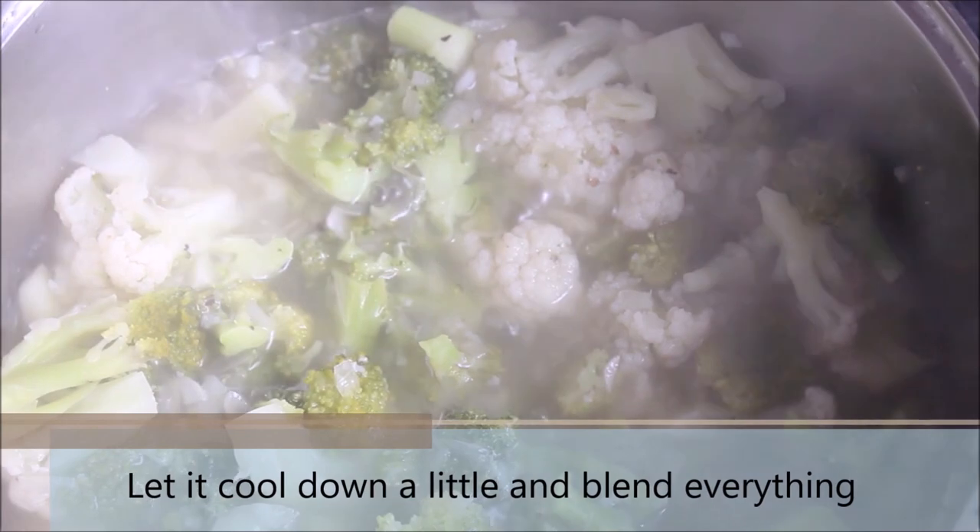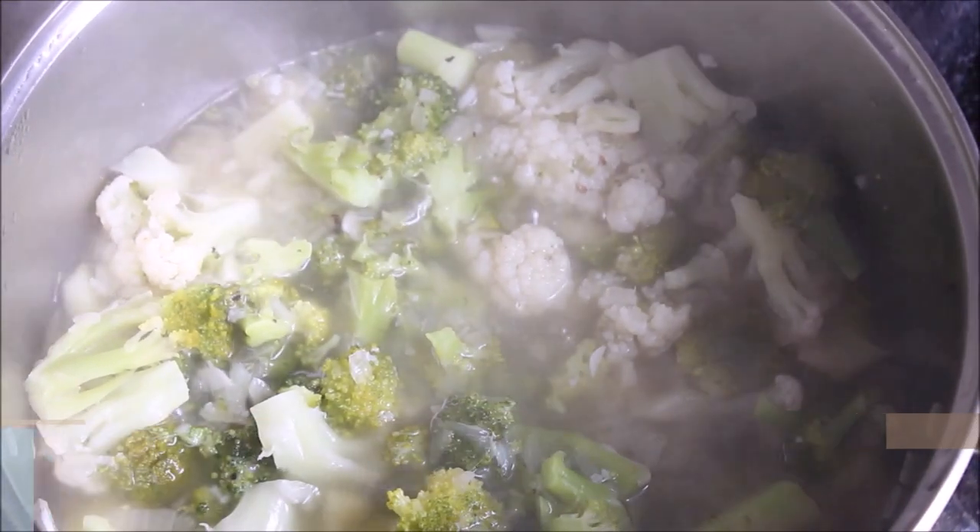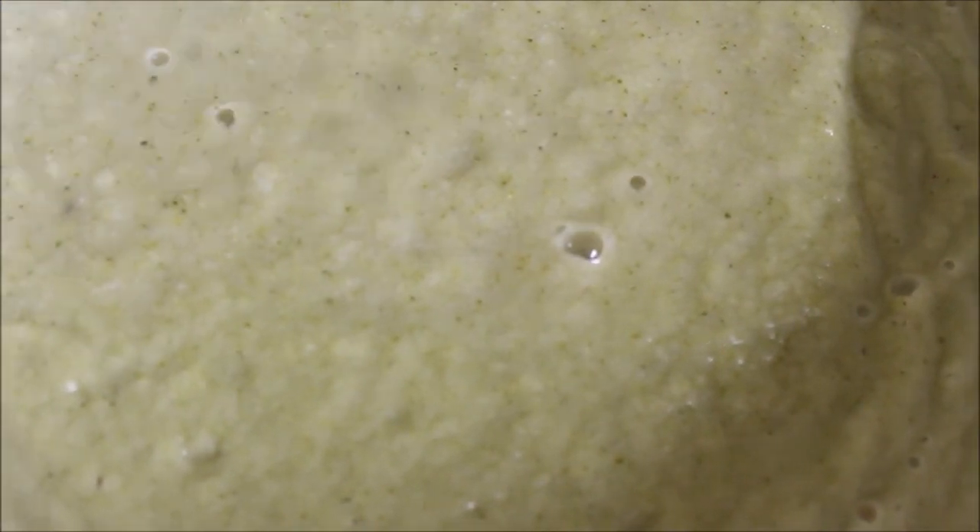After 15 minutes, you can check by breaking the vegetables with the help of a spoon. At this point, switch off the heat and let it cool down, then blend everything together. This is how the mixture looks after blending.